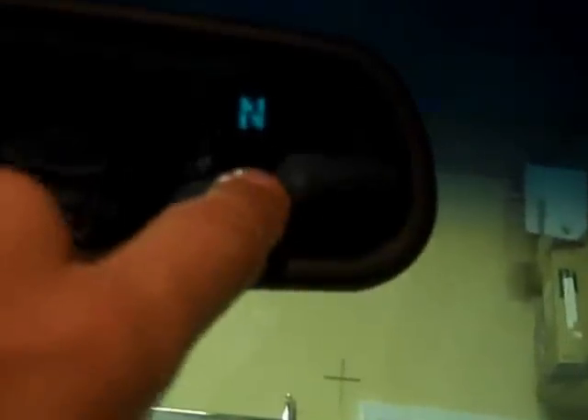I found this beautiful Gentex 221 mirror in the junkyard. It has a compass on it but no temperature display — maybe I'll find one that does someday, which would need two extra wires. Anyway, it has a compass, cool upgrade, and LED map lights — wow, LED map lights. Anyway, I had a problem with this.